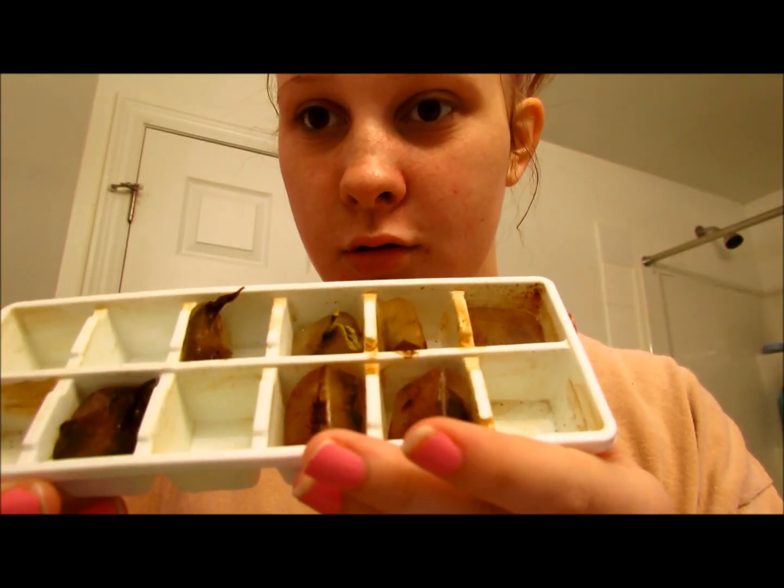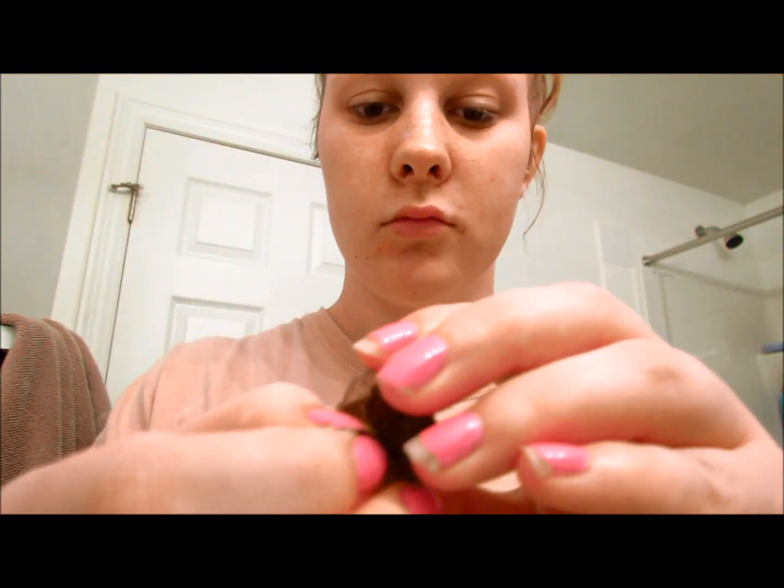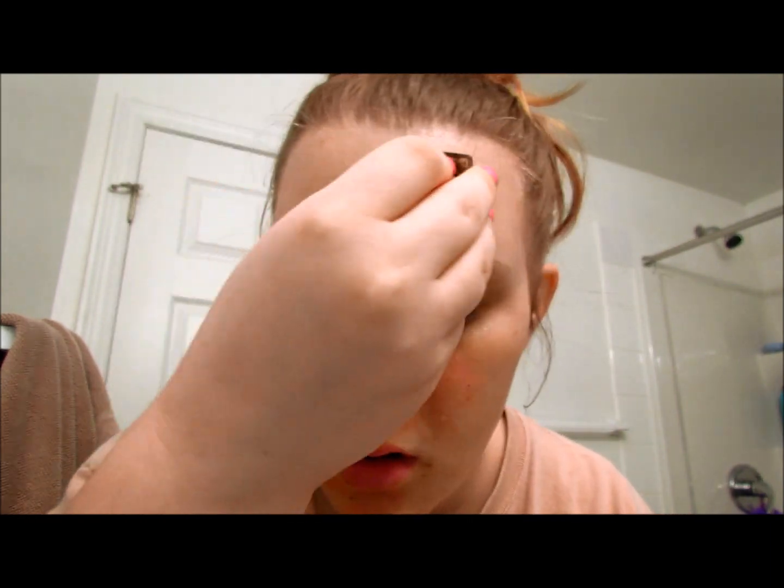I keep ice cubes made out of green tea in the freezer and every morning I take one out and apply it all over my face until the ice is completely melted. This helps caffeinate the face which brightens it up, and it also tightens your pores because the cold constricts the blood vessels. It'll also drain some of the excess blood from under your eyes so your eyes won't have that bruised appearance.